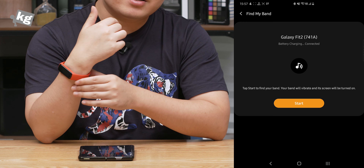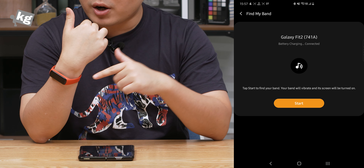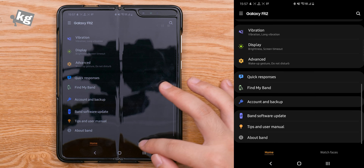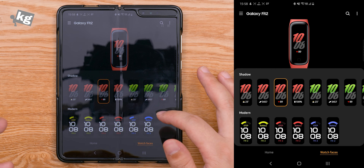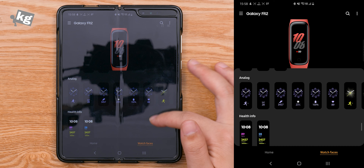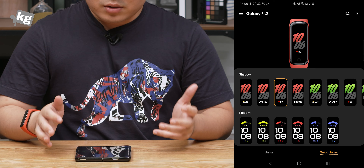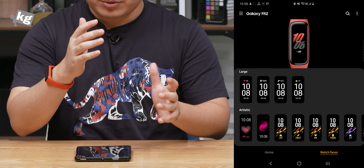Regarding the Find My Band option — since this doesn't have a speaker or microphone, you can't answer calls on it, and Find My Band won't make any sound; it will only vibrate. As for watch faces, they didn't do much innovation there. These are unchanged from the original Galaxy Fit: Shadow, Modern, Big Time, Date, Info 1 through 4, Analog, Health Info, Large, and Artistic. That's all you get — there are no downloadable watch face options and no downloadable apps. It's just a simple smartband.